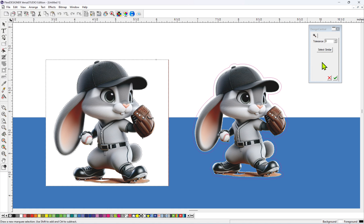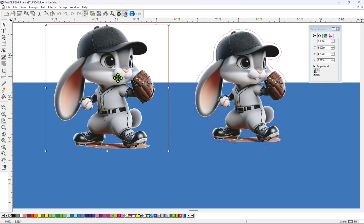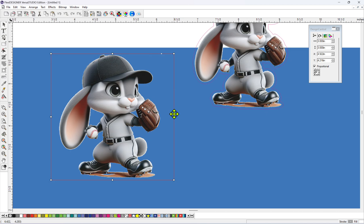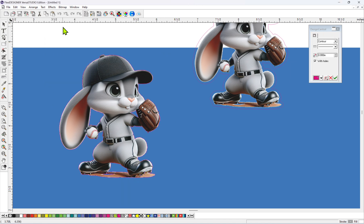To do that, all you have to do is click on Select Similar. And then as you see, now it's got the dancing ants on the inside parts of the rabbit, down here in between his legs. So if we click on the check mark, you'll see that all the white is gone now. And then if we go up here to Effects and put the contour cut, it is around the rabbit.